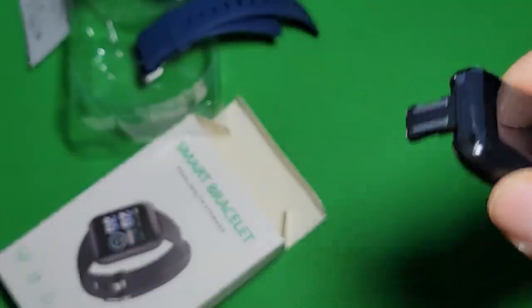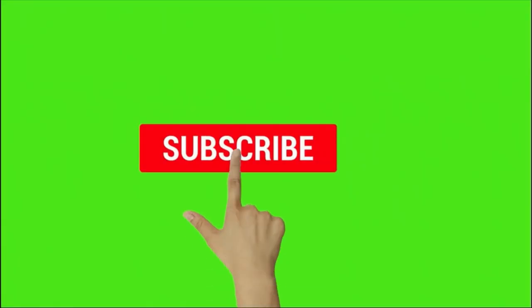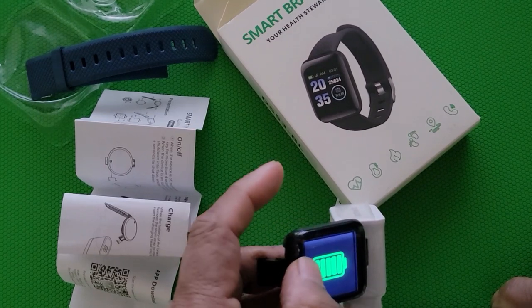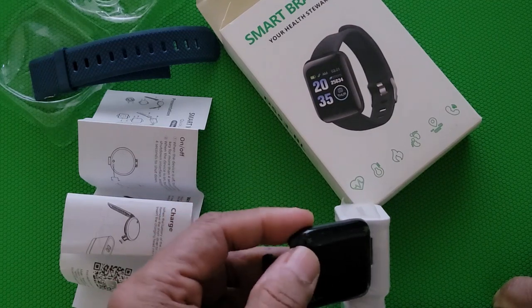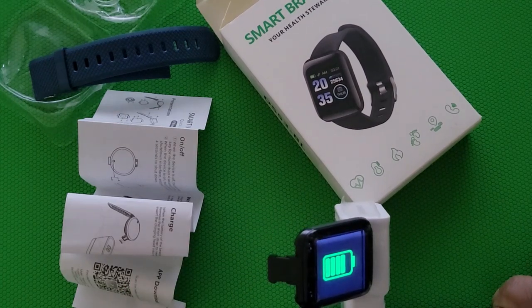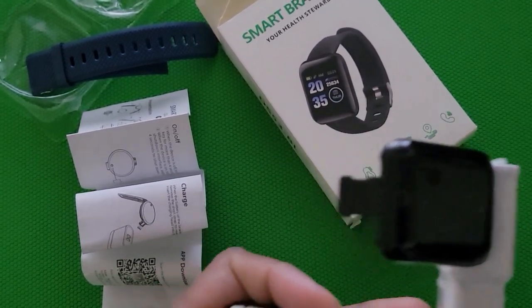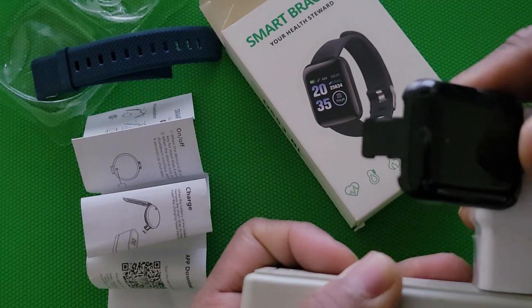The battery is dead right now. To turn it on, you hold the button for four seconds and it will start. Please like and subscribe to the channel and press the bell icon for future videos. The device is charging right now — I need to charge it first. When you hold the button it shows that it is charging.